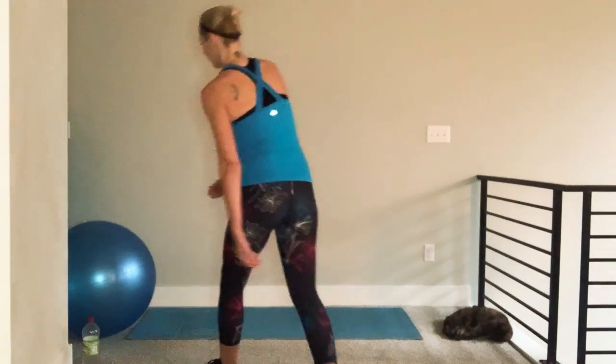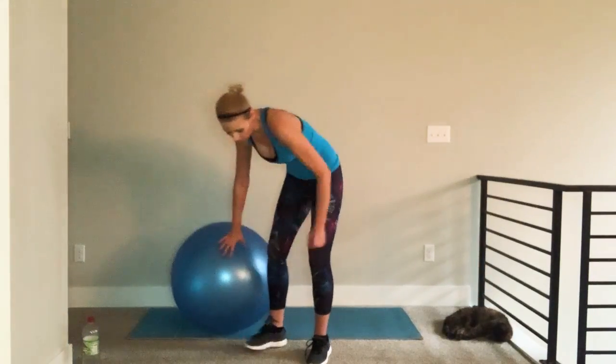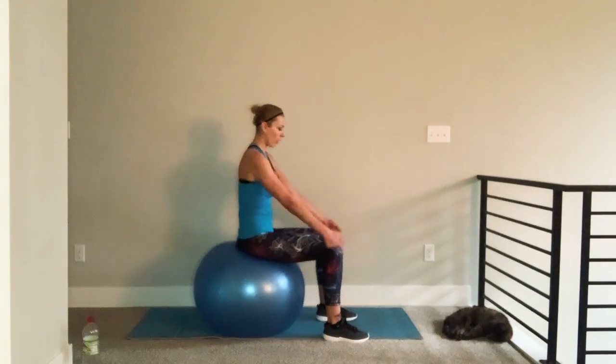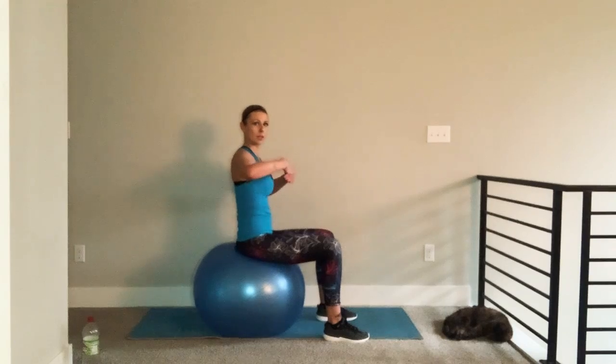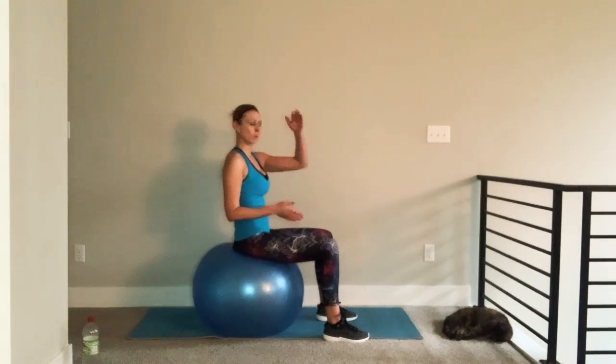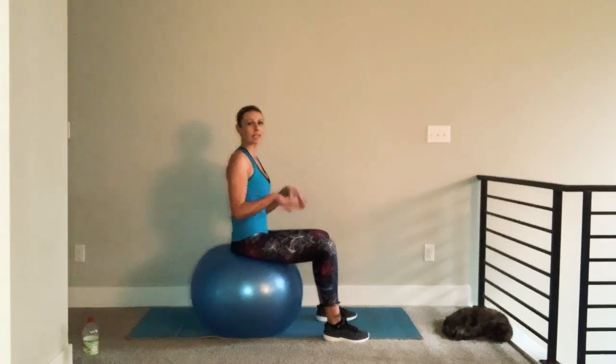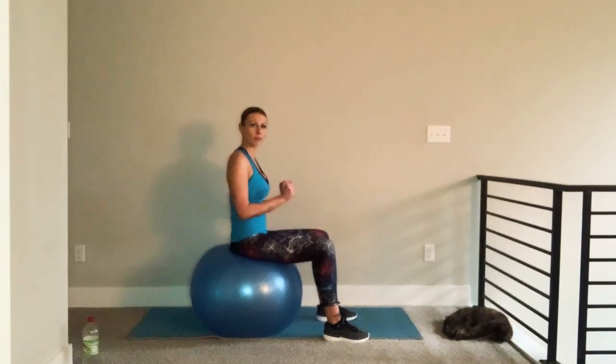Grab your stability ball. You want to make sure with your ball, when you have a seat on it, it's about a 90-degree angle from your ankles, your knees, and your hips. If your ball is too big, you're going to be seated where your knees are slightly below hip angle. And if it's too low, it's going to be like sitting in a beanbag chair. So you want to have that ball inflated nicely.